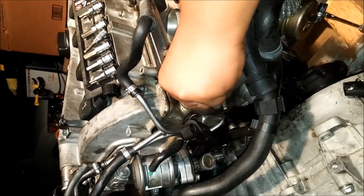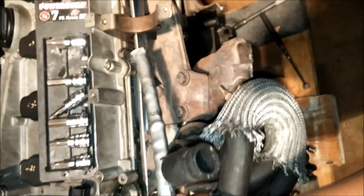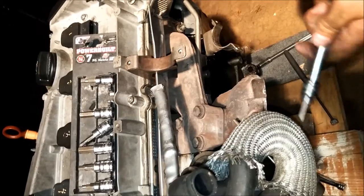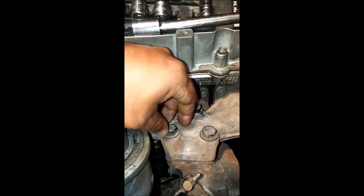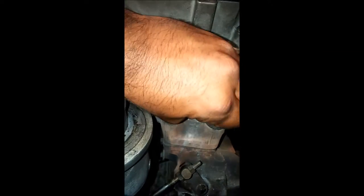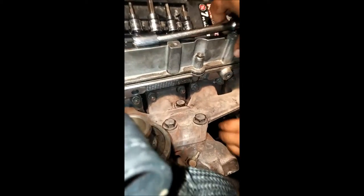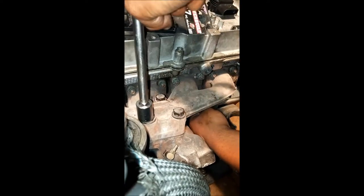After the heat shield is removed, the next step is the turbo manifold on the very top, which is held together by three 17 millimeter bolts on top. We broke those manifold bolts loose — these guys are pretty much ready to come off now. As you can see, they can come off with no problems except for one stubborn one.